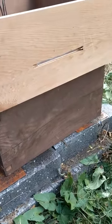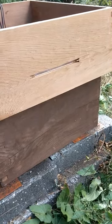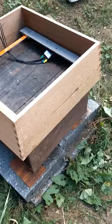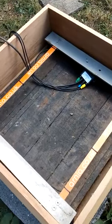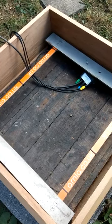Nice big gap there. Wasp resistant and robbing resistant entrance for the WBC shell, which is the outer shell — the inner colony will be living on the inside, in a polystyrene hive inside.